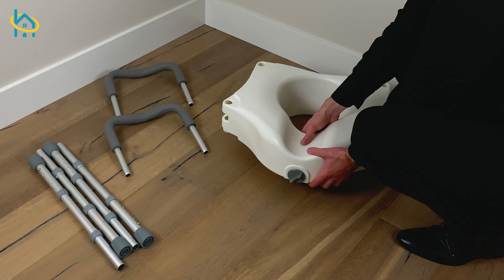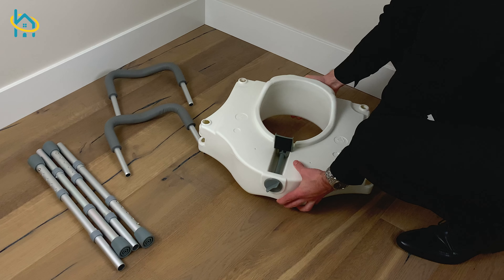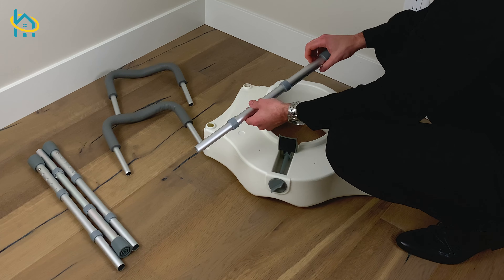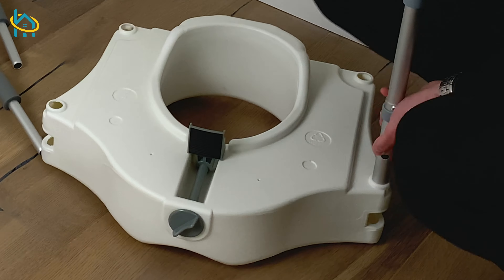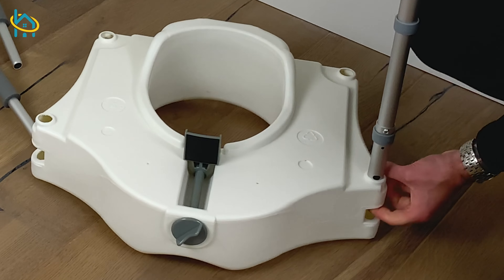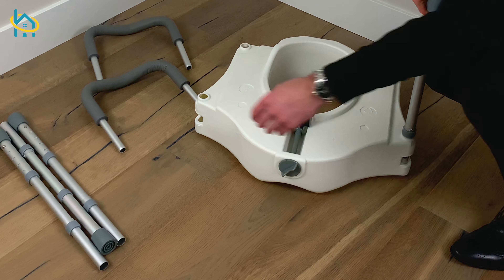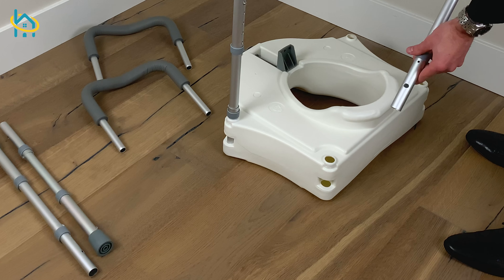First, lay out and inspect all of the pieces. Next, flip over the seat so the bottom is facing up. Now you're ready to install the legs. Press the open end of the leg into the holes on each side of the toilet seat. Make sure the leg is pressed all the way in until the grey stopper is against the seat. Repeat this step for the other three legs.